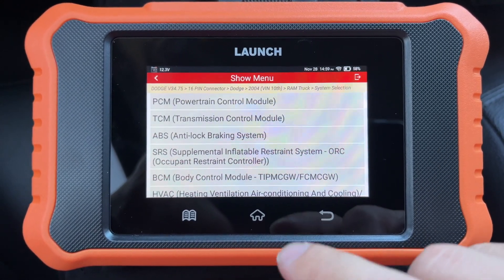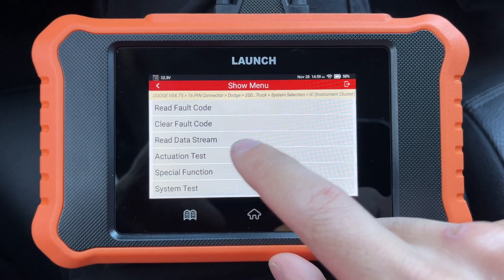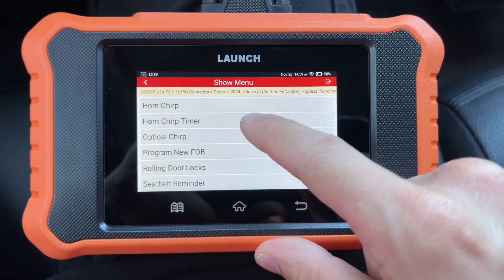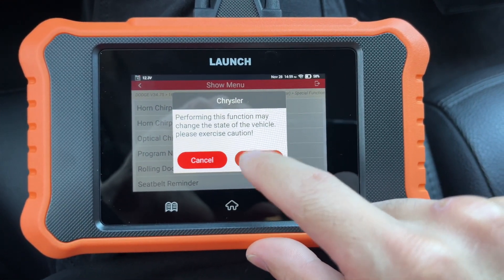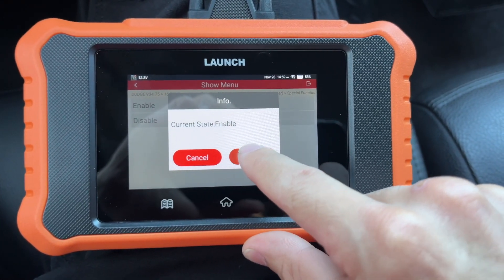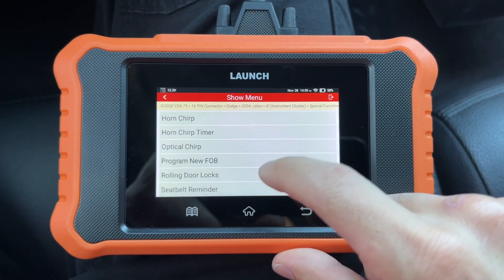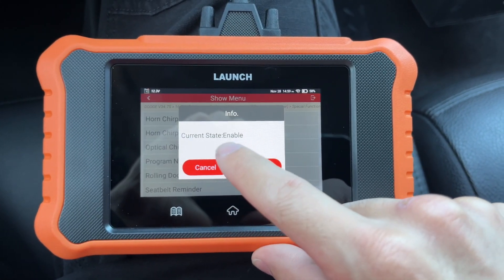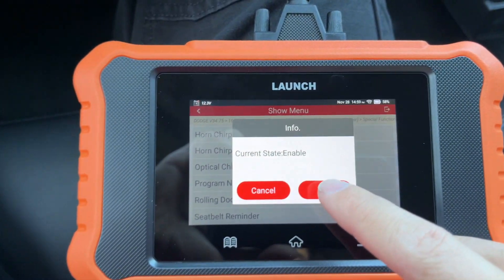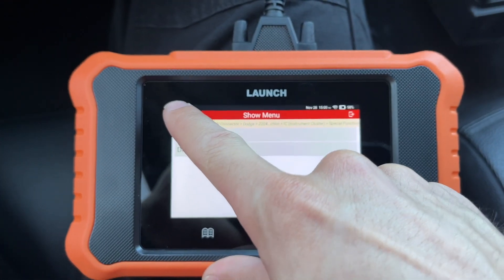You can also do things like turn off the seat belt alarm by going to the Instrument Cluster, then Special Function, and you'll have many options to play around with — one of them being the seat belt reminder. Right now I have it disabled; I can hit OK and go to enable. To verify, go back to it and now it's enabled, so if I drive around my seat belt alarm will come back on. I don't like it on, so I'm going to hit disable — and now we're back to disabled.